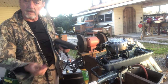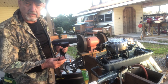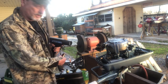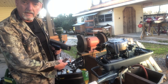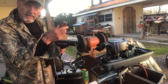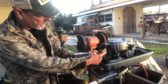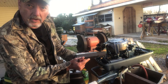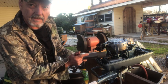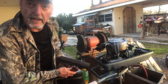Like an automotive timing light — very inexpensive at Napa or AutoZone or on eBay, 20 to 30 dollars. I have it connected to 12 volts on my lawnmower battery right here. You just take the other end of it and put it on one spark plug lead at a time, then shoot the light on the flywheel. When it starts to miss, if you see the light going away, that's the side that's not putting out the spark. So if you're ready, here we go.